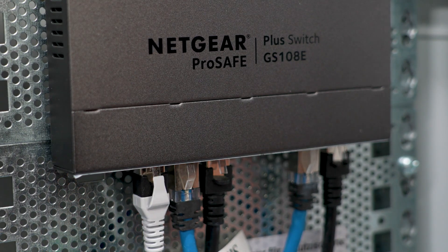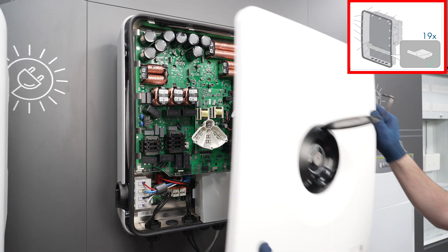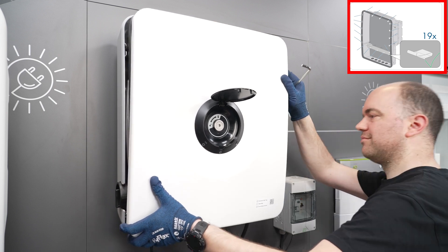Then connect the end of the Ethernet cable, which has just been plugged into the Sunny Boy Smart Energy, to the network switch in the switch cabinet. This completes the installation and you can now place the cover of the enclosure on the inverter and secure it using the hexagon head bolt.